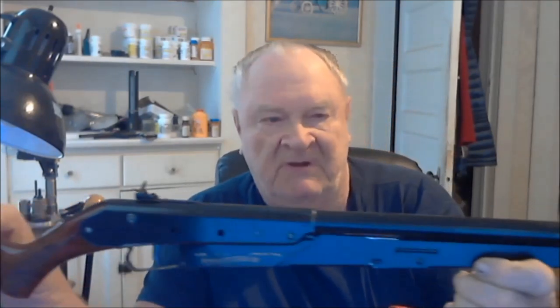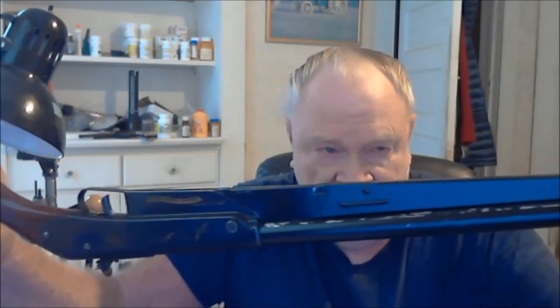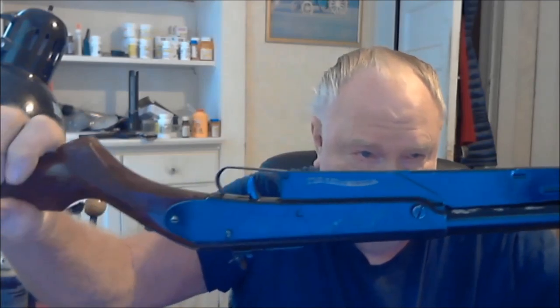All righty, well, I'm going to try this little webcam thing. I don't know how good it's going to work. I finally got around to getting this thing all done. It ain't perfect because there's a wear mark right here where the slide comes back. I should probably have waited longer to put it together, but I was anxious to see how it's going to work. It ain't perfect, but pretty nearly.